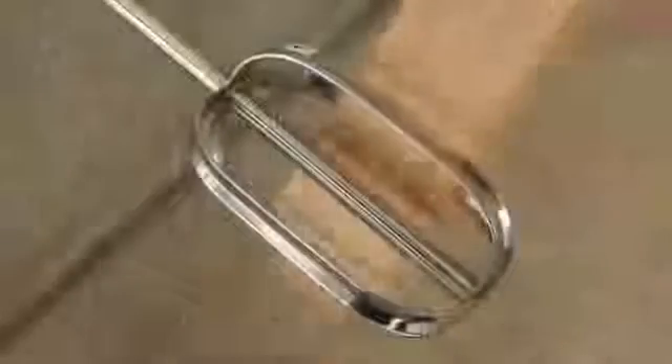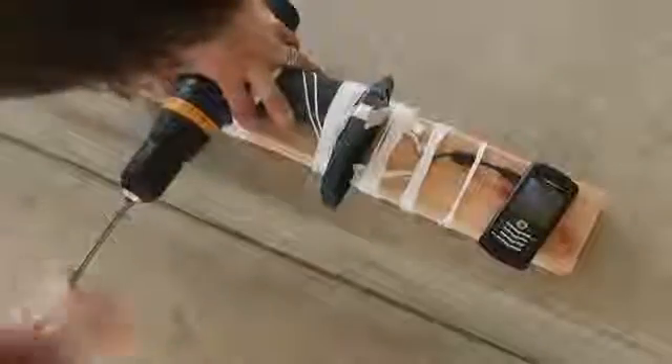There's no charge for this electricity. In this video, I'll show you how I made a 40 watt electrical generator from these common household items.